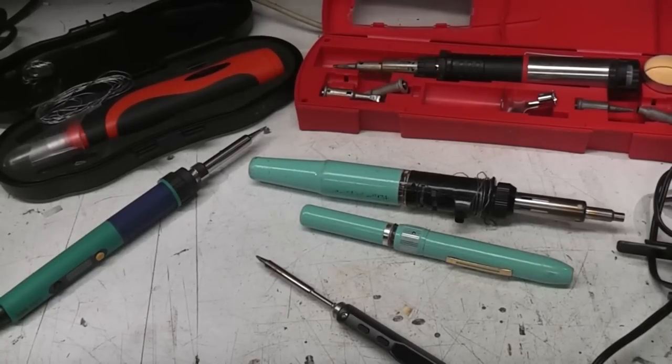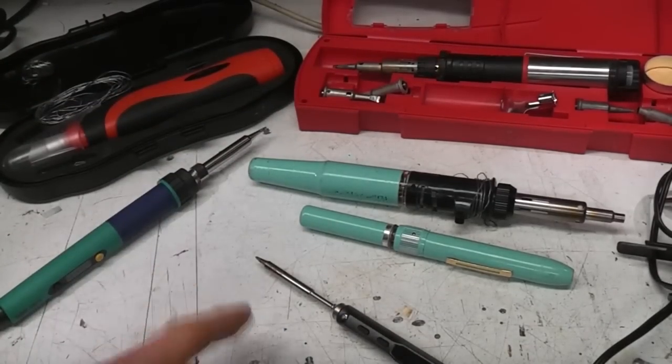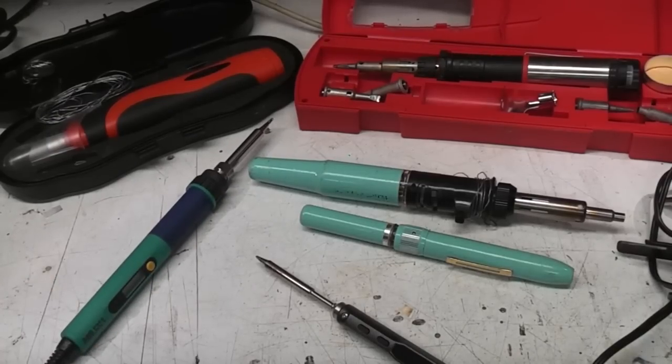Hi. Today I want to talk about soldering irons for use away from the bench. This could be if you're working on site, working on a car, or something where you don't have the luxury of your nice big home soldering iron setup. There's a variety of options: battery, gas, some low voltage DC, and also a self-contained standalone mains-operated iron. Each of these has its plus or minus points. I'm going to go through them one at a time and say what I think is good and bad about each type, and also what I think would be the ideal product that no one really makes yet — but I think they're getting quite close.